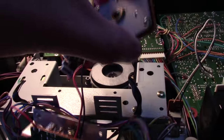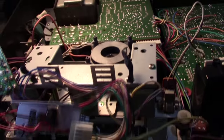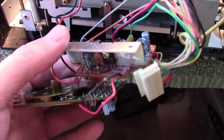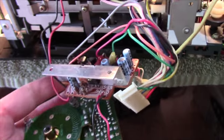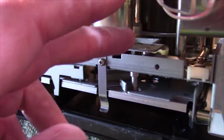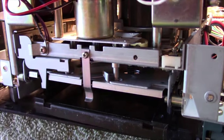That capstan assembly had to come off. I pulled it off along with the little circuit board that has the voltage regulator, capacitors, and a little heat sink on it. I set that to the side, then I can pull this plate off entirely and get down to the mechanism where those rubber tires are.